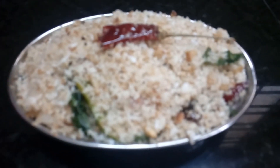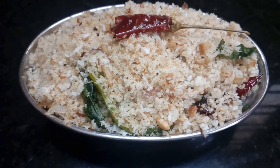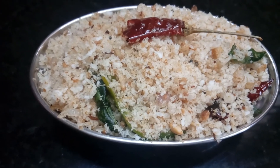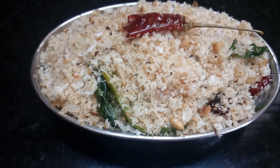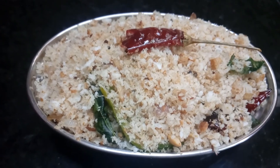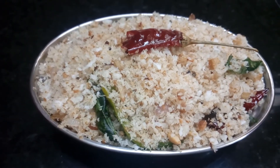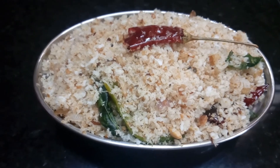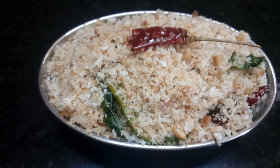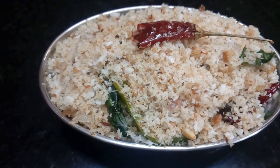We have a very tasty item. We can have this for breakfast, dinner, or as an evening snack. We can also pack it in a lunch box. We have a few vegetables in it — a very tasty item. Thank you for watching my video.